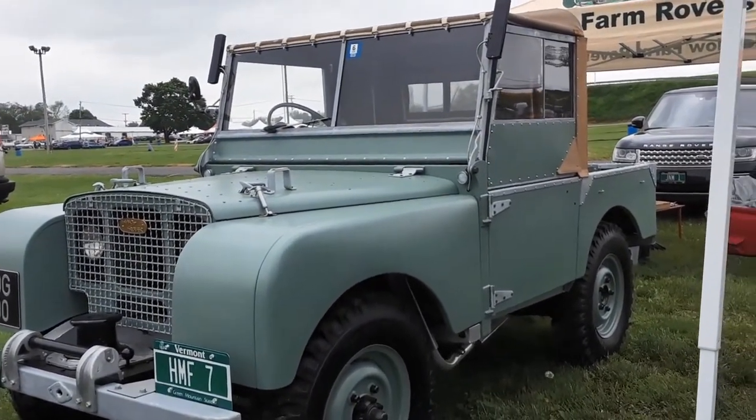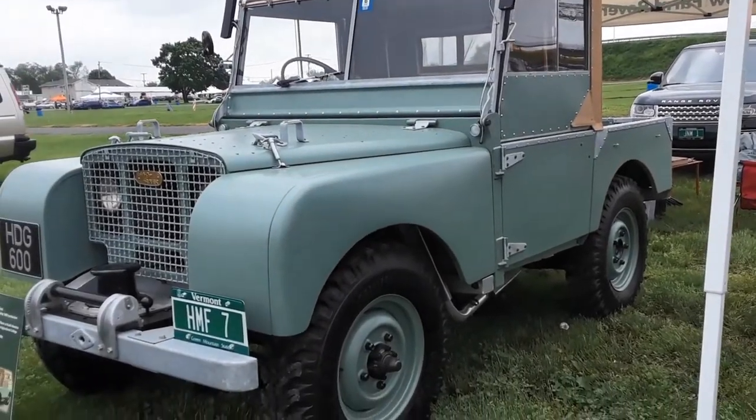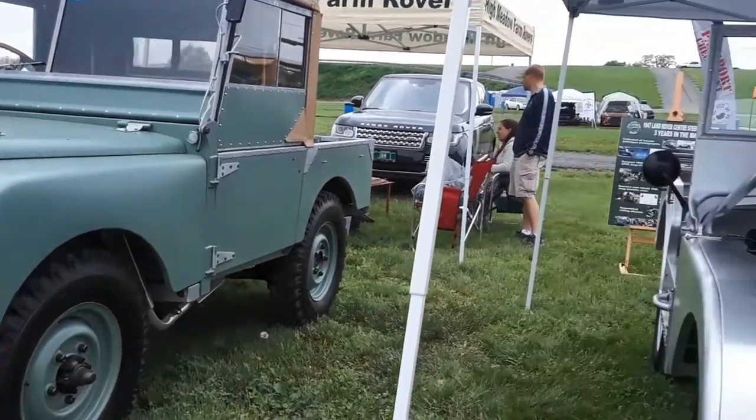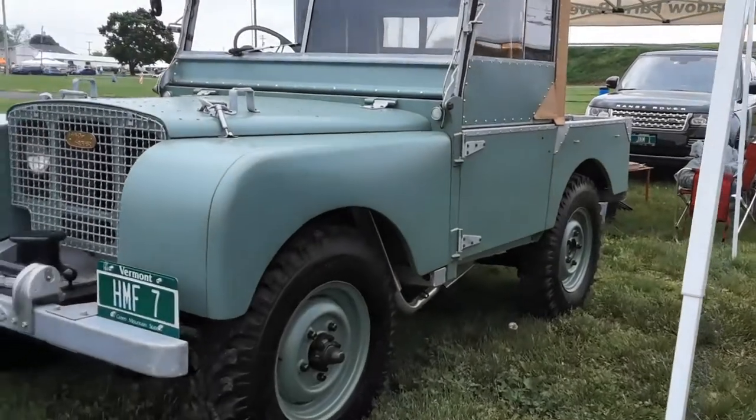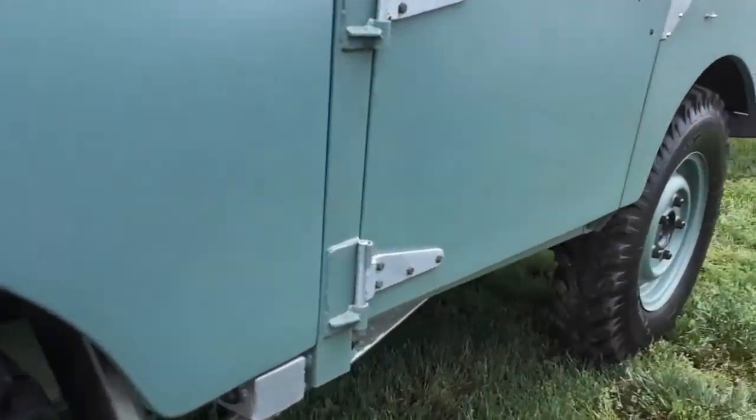It is estimated that in 40% of the world's population, the first vehicle that they ever saw was a Land Rover — because in so many areas: Africa, Australia, out in the bush, in areas where there are no vehicles, that was the vehicle they first saw. That is remarkable.